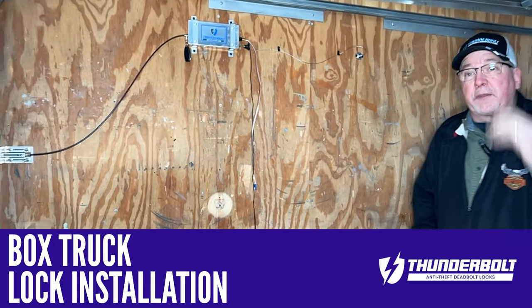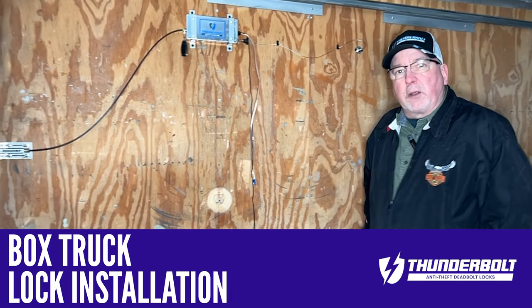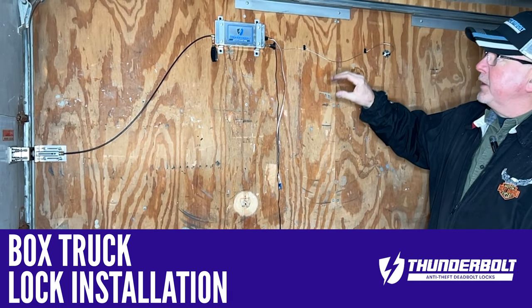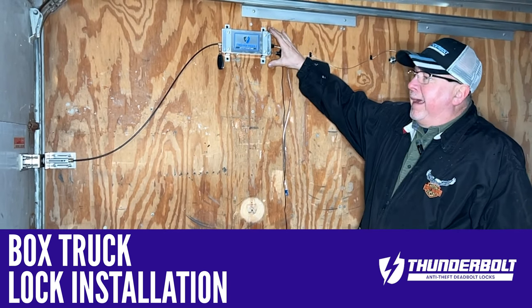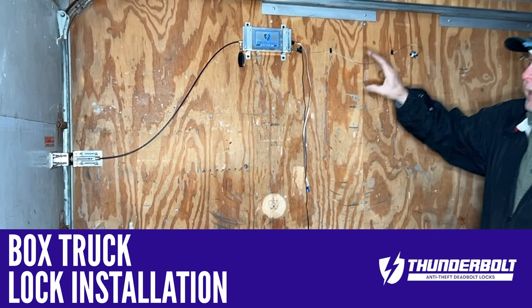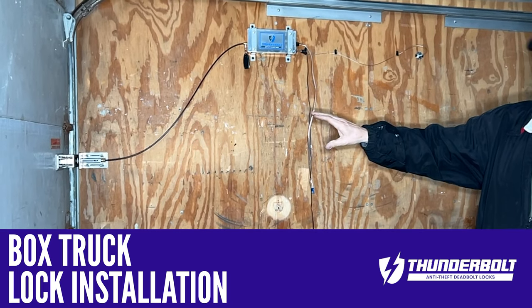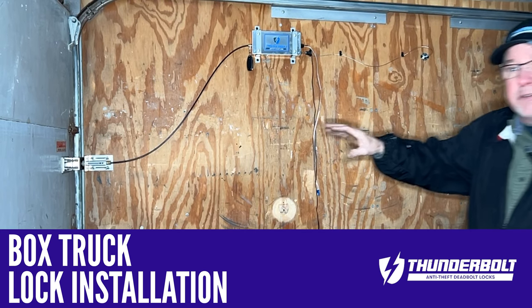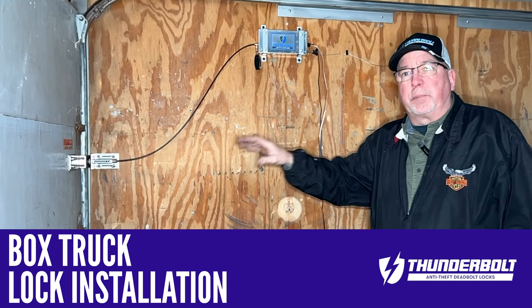Good afternoon, this is Jim at Thunderbolt Lock, and today I wanted to make a quick video showing you the installation of a box truck lock kit. This is our box truck, and I just started the installation, and I wanted to be brief and just give you some tips on the installation process itself.